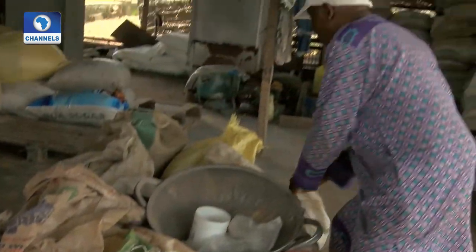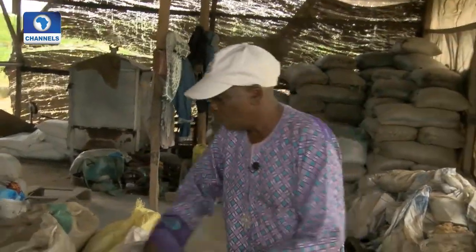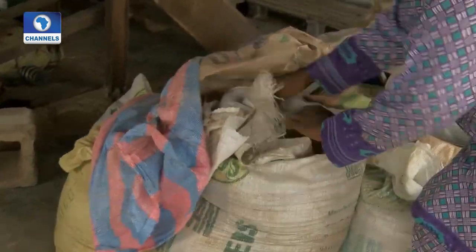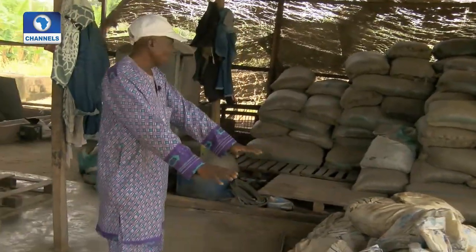These are some of the ones we have made which our members are yet to come and pack. At times, if we discover that we have a very large order on ground, we can mill them together, pack them together — which is this one. This one is now ready for pelletizing. We have milled this one all together; we have added the premix and other ingredients. They are ready for pelletizing. And then these are some of the factory waste we talked about — biscuit dough or chichid dough. Those are the ones we have on ground here.